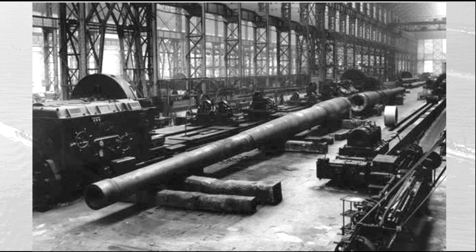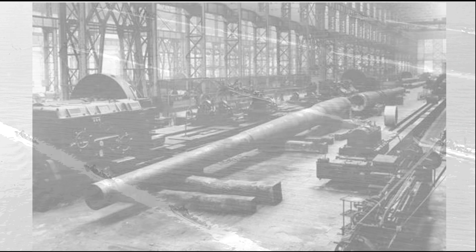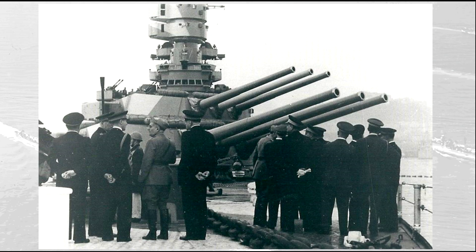The maximum caliber allowed by the naval treaties was 406 mm; however, Italy had never developed, or was in the process of developing, any guns of this kind. Developing such weapons from scratch would have seriously delayed the construction of the Littorios. The most obvious solution was to design a new version of the 381 mm guns originally built during the Great War for the never-completed Super Dreadnoughts of the Caracciolo-class. The new guns were designed to have extremely high velocity, to grant the same penetration power as the 406 mm guns, and they also had a very long range, in line with the practice of the Italian Navy to engage the enemy from afar.